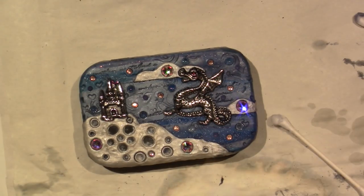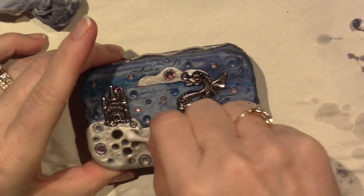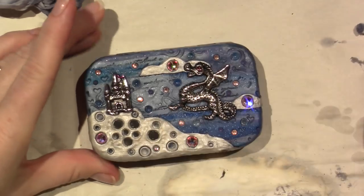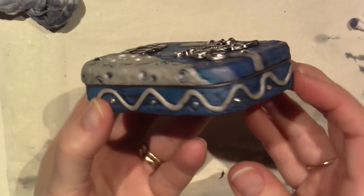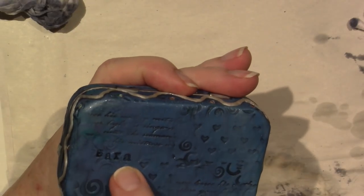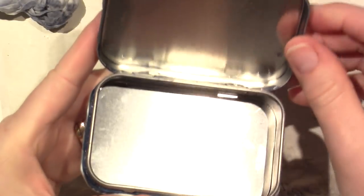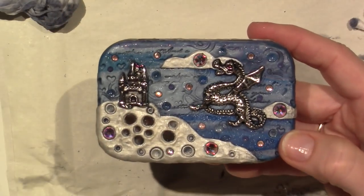All right you guys, so tomorrow I'll be back — it's supposed to rain so that would be perfect. I like it, I think it turned out cute. I wish I would have put him a little lower and centered him more, but it's cute and my name is right there. Recycle your Altoids tins! All right you guys, thanks for watching.